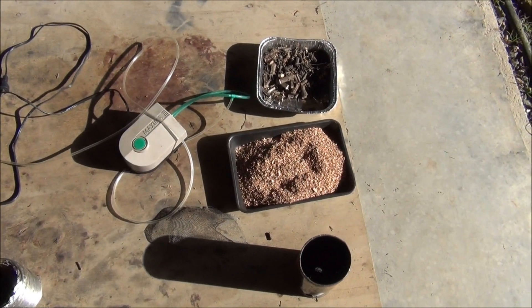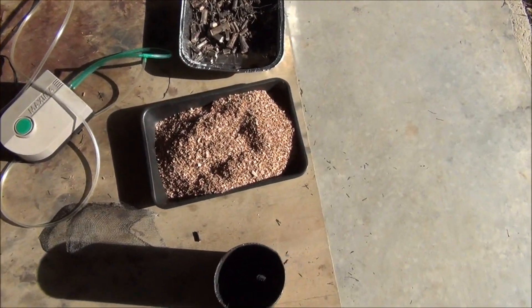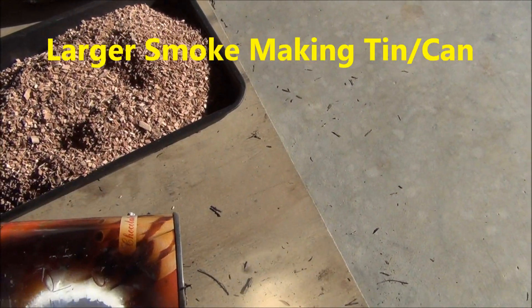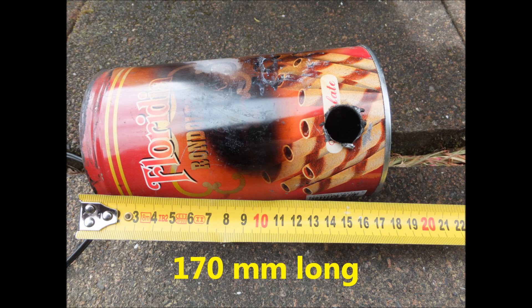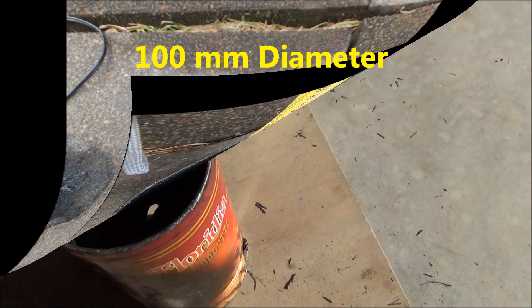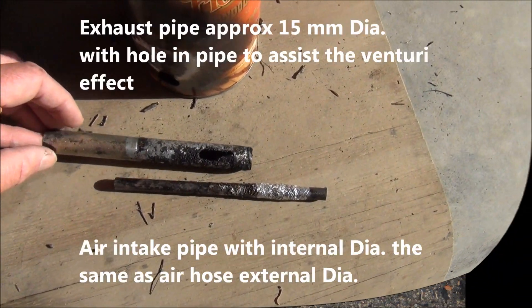I'm going to show you a slight modification I've made to the coal smoker system. We've got a larger can here — larger diameter and a longer length. I'm using the same size intake pipe and the same exhaust pipe I've used in the past.